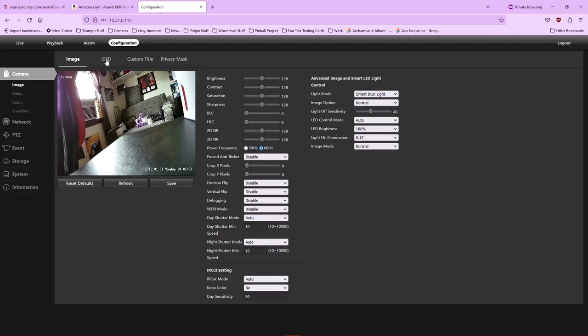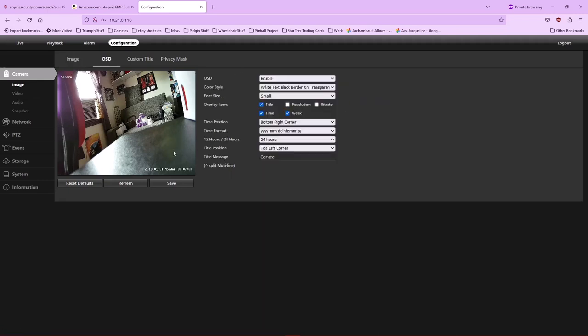One thing I do want to show you is the on-screen display. The camera allows you to put up different bits of information on different portions of the screen — for example, the word 'camera' in the top left, and the date and time in the bottom right. It's all controllable by the on-screen display settings.